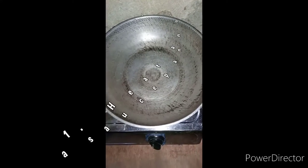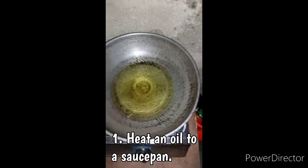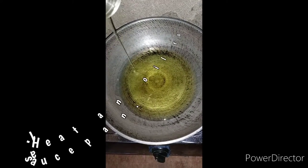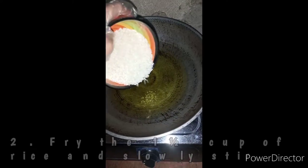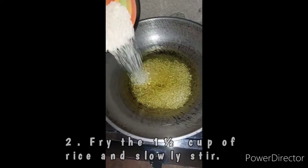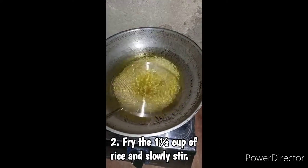The first thing that we need to do is to heat and add oil to a saucepan. When the oil is hot, fry the 1.5 cup of rice, and then slowly stir using the stainless steel strainer.